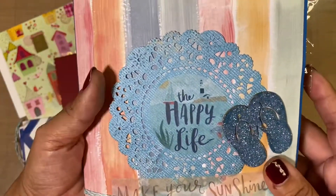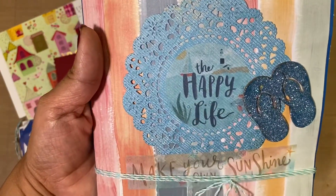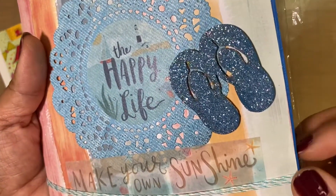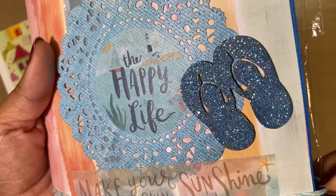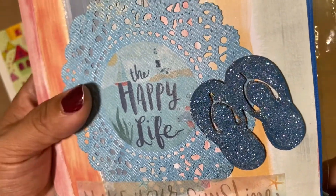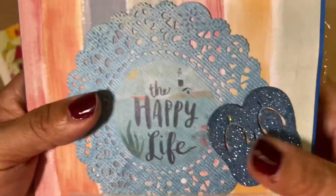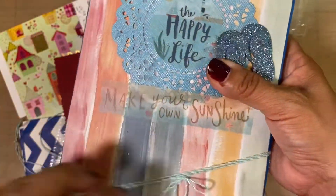It says 'The Happy Life — Make Your Own Sunshine,' and she's got these little wood veneer flip-flops that are glittered. I love that glitter — can you see that? Let me go ahead and take off the twine.